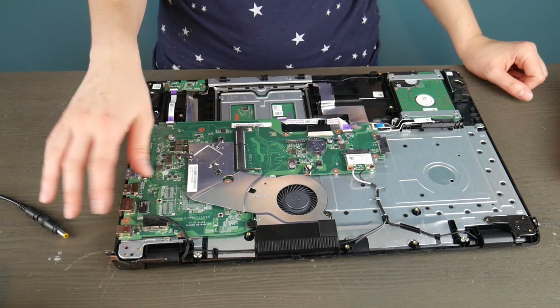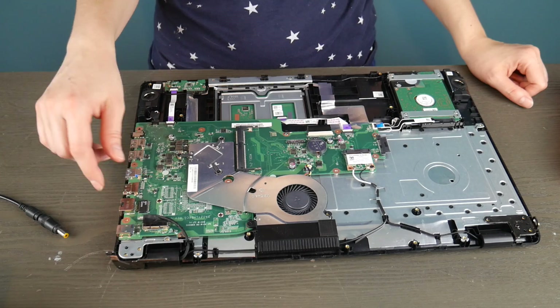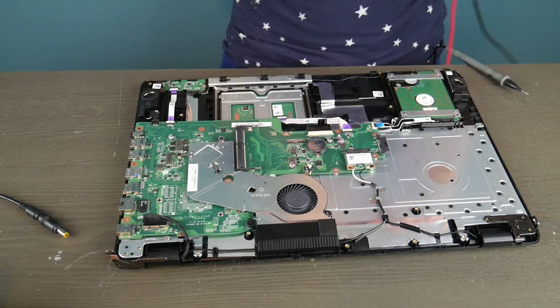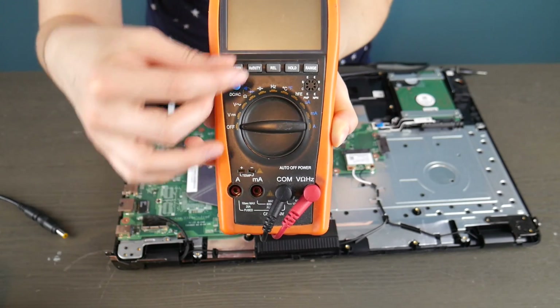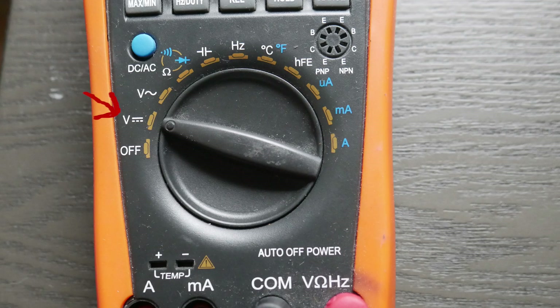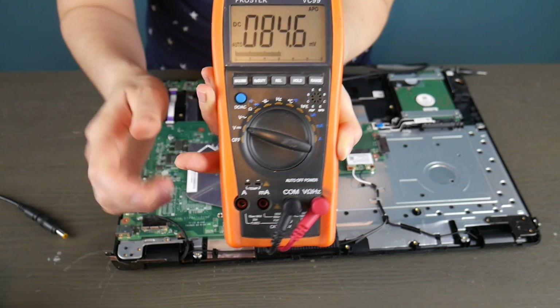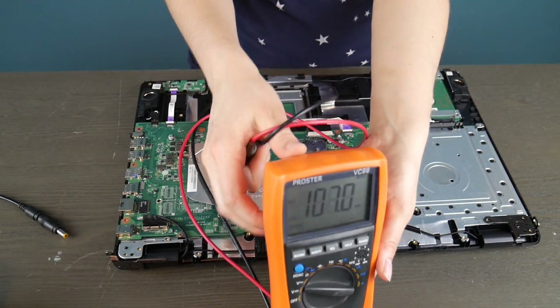We're going to test your power jack — two different kinds. One that's integrated into the motherboard and another one that is not. I'm going to use a multimeter. I got this on Amazon; there's a link in the description if you don't have one. I'm turning the settings to the volt setting because we're going to be testing to see if there's power going into that power jack and then into the board.